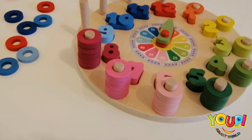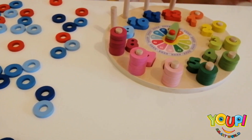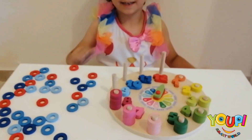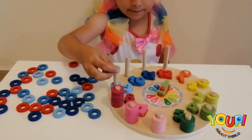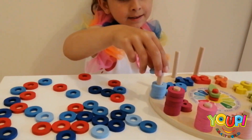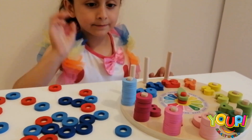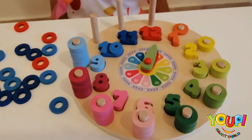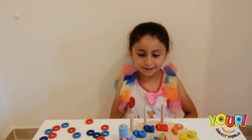Now we have number 9! And it's which color? Light blue! So how many rings are you going to put? 9! 1, 2, 3, 4, 5, 6, 7, 8, and 9! Good job! We still have 3 more numbers — 10, 11, 12!